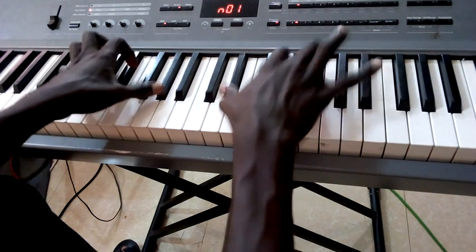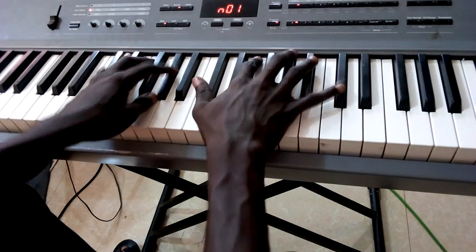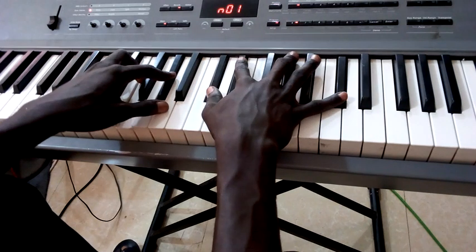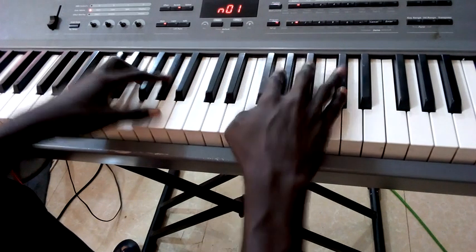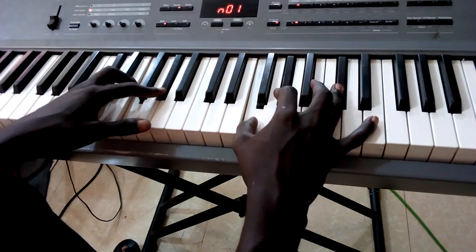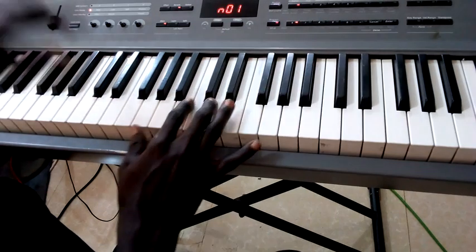Then you come to your D sharp suspended fourth, which is D sharp, G sharp, A sharp, D sharp over a G sharp bass. Then you come to your one, which is your C sharp. This is the inversion they use — you can use it. Let me just play it again from the start.